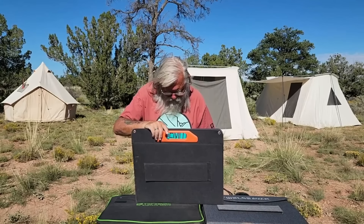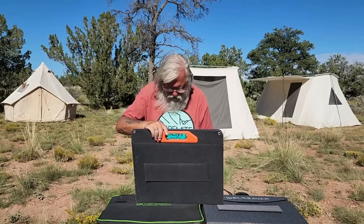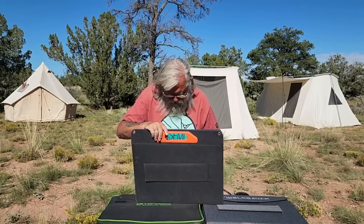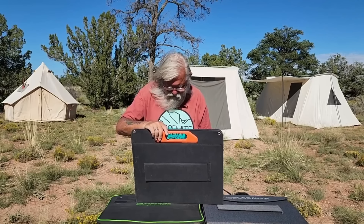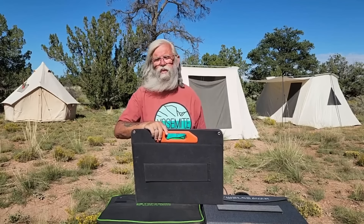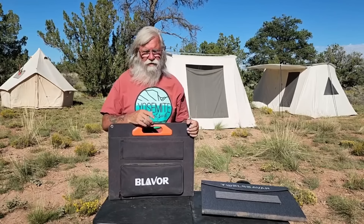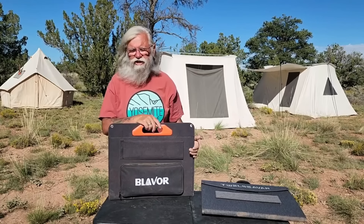USB output is 5V at 3.4A — that's close to 20 watts. 12V quick charge 3 is 24 watts, which is a pretty fast charge. The USB-C is 5V/3A, 9V/3A, 12V/3A, 15V/3A, with a max PD of 45 watts. I've since found the panel I think everyone should buy — it's a little more at $150. But for a 60-watt panel, this Blavor is going to be a much better deal. Let's talk about the next one.